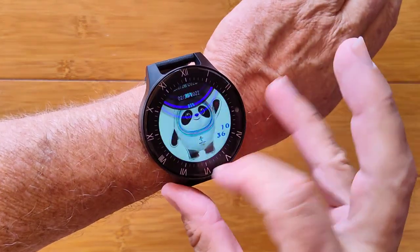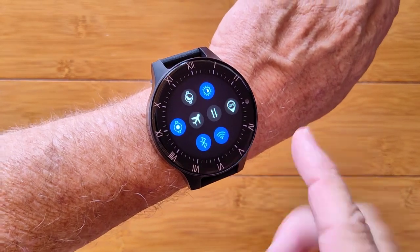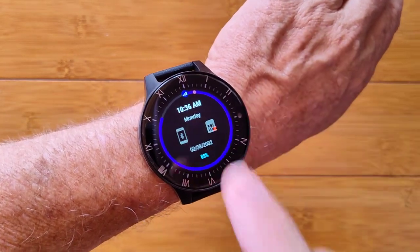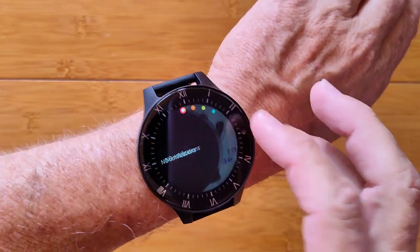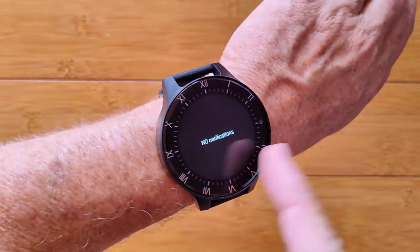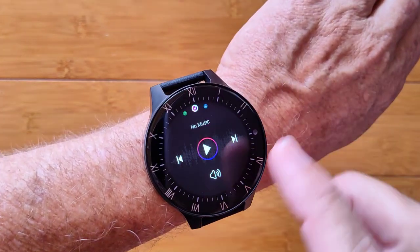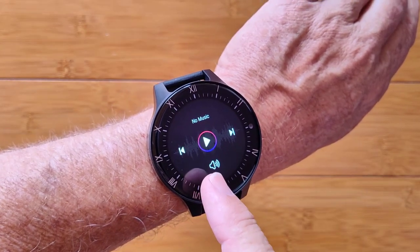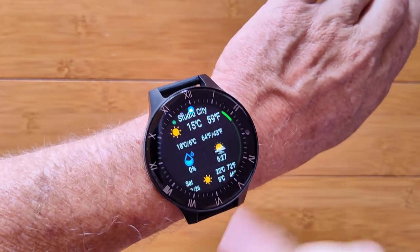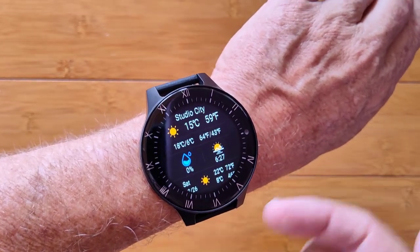This is the Panda. It's an Android smartwatch phone with two different configurations. You've got the Basic that comes with 3GB of RAM and 32GB of storage, and notifications sent from your phone. You've got the Panda Pro, which you're looking at right here, that includes 4GB of RAM and 64GB of storage for all the music and videos you want to put on here.